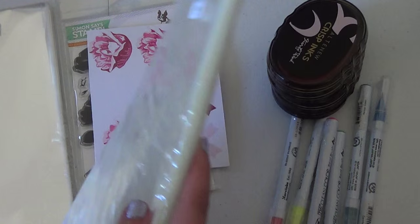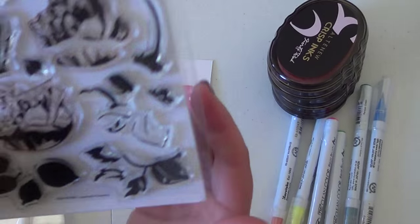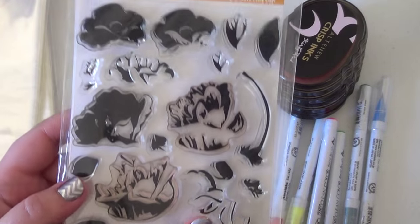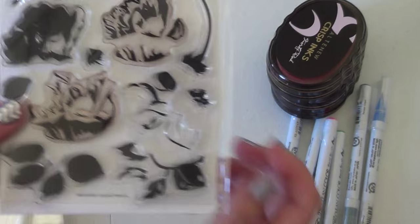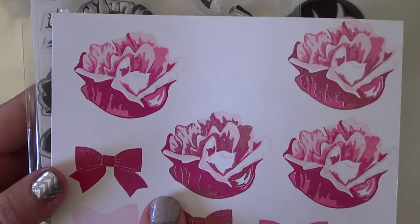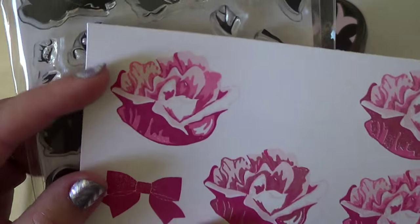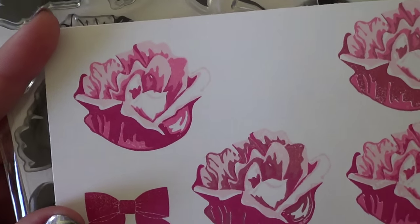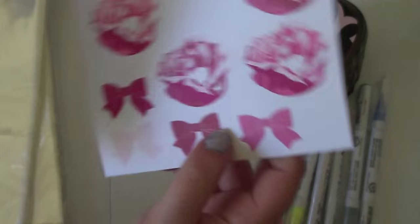Jennifer McGuire showed these bags in a video a while ago, and I wanted to get them to organize my bigger stamps. I also picked up the Layered Flowers stamp — the collaboration between Altenew and Simon Says Stamp. I think it's really pretty. I stamped it out using the Altenew crisp inks, the red ones. Look how gorgeous that is — I just love it.